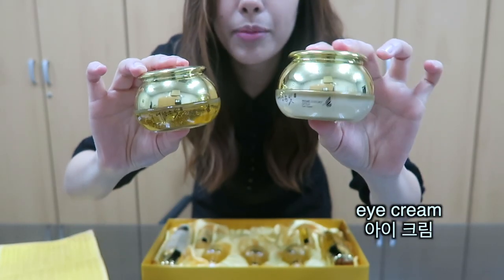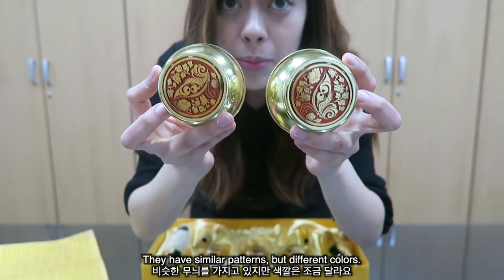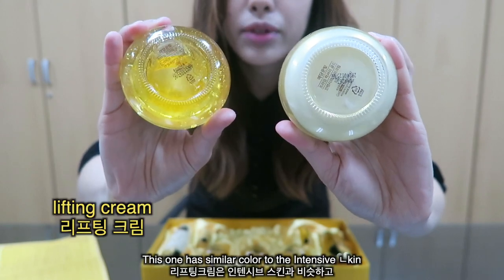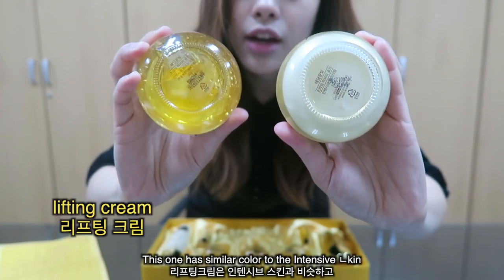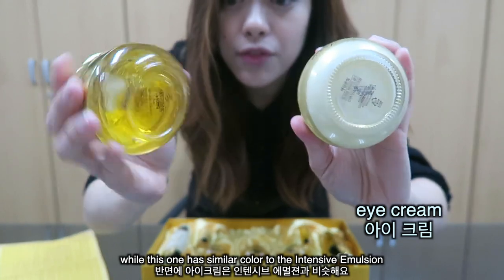We have the Eye Cream on my left and the Lifting Cream on my right. Similar patterns but different colors — the Eye Cream has a similar color to the Intensive Skin, and the Lifting Cream has a similar color to the Intensive Emulsion.